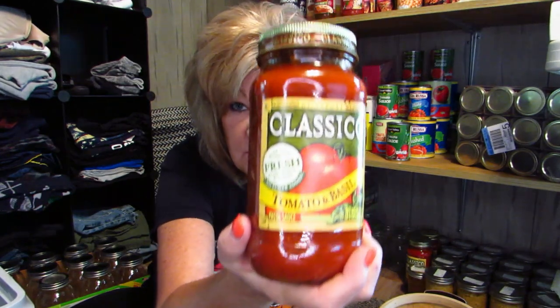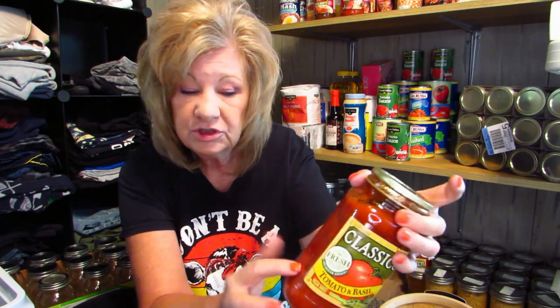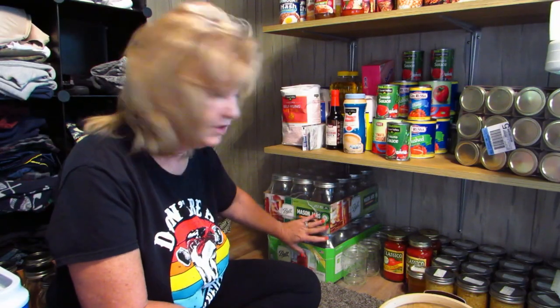Here's another tip: if you can't find any canning jars in your area, go buy Classico pasta sauce. Classico sauce comes in an actual canning jar — it says 'Atlas Mason' on the side and has the measurements just like a canning jar. I bought some yesterday; I paid two dollars and it came with the canning jar and the sauce inside. Not many people know that, but you can actually use this jar to can.